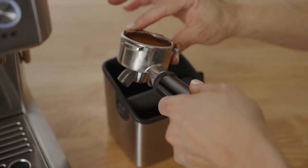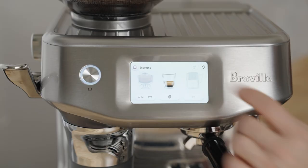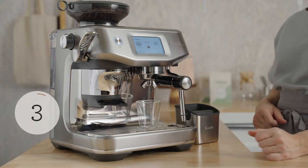Wipe off any excess coffee around the rim of the basket to ensure we have a watertight seal. Insert the portafilter into the brew group and press the icon to start. Grab your favorite cup and toss it under those spouts.